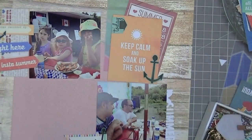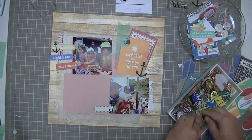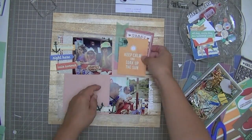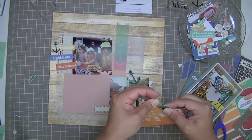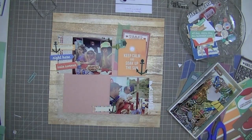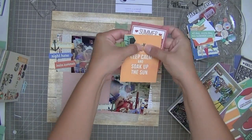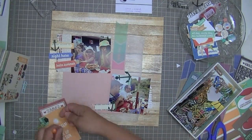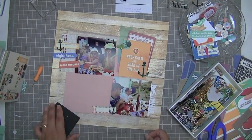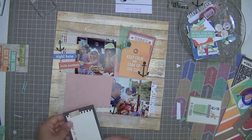I'm looking through my large collection of clips for one that will look like it's clipping all three pieces together. I ended up going with this one from Stampin' Up — it's a green clip, very old. Now I'm going to put this brad. There was a brad that came in the iHeart Summer collection that had a sun on it, so I thought that was perfect for putting over the sun that came on that element.